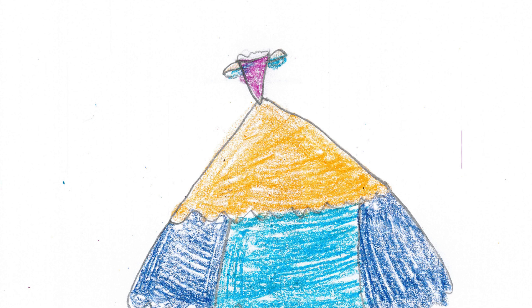Last, draw the bottom of the dress. Draw more lines, ruffles, and two lines on the sides of the bottom of the dress.